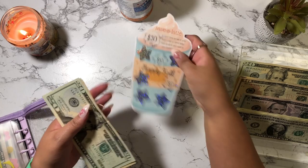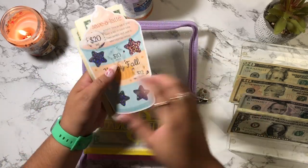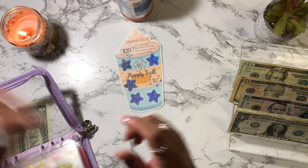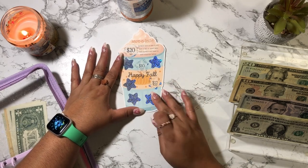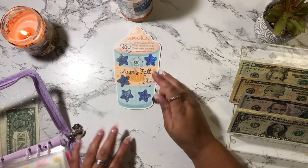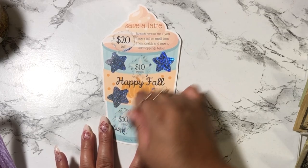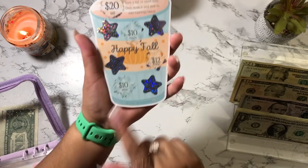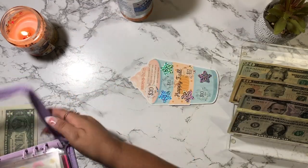I'm actually going to scratch off another one just to kind of see if I'll cash stuff this challenge next time. I'll do the bottom left. Okay so I scratched off $10 — I'm going to cash stuff that the next time I do this challenge.